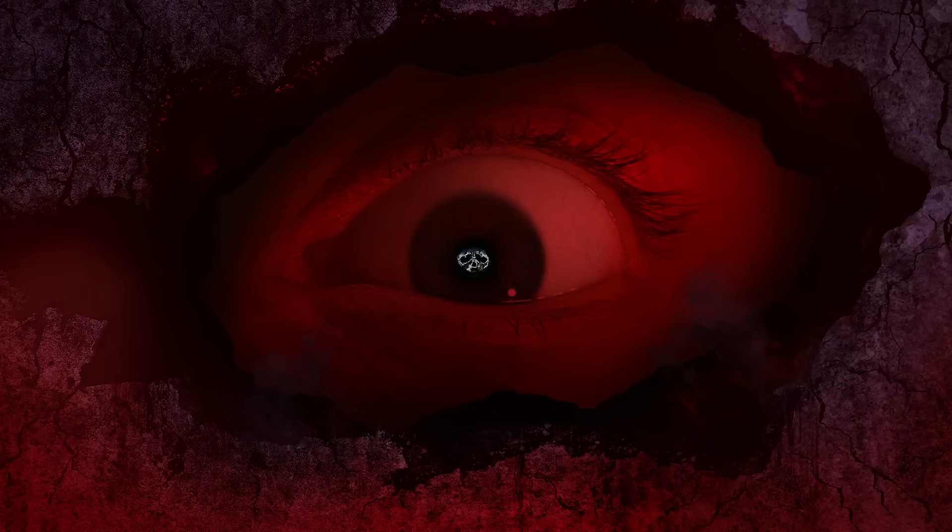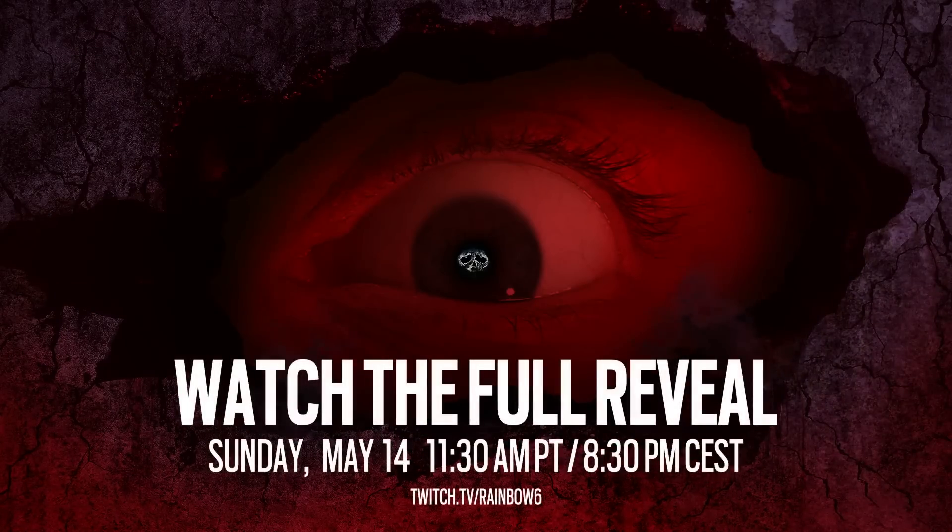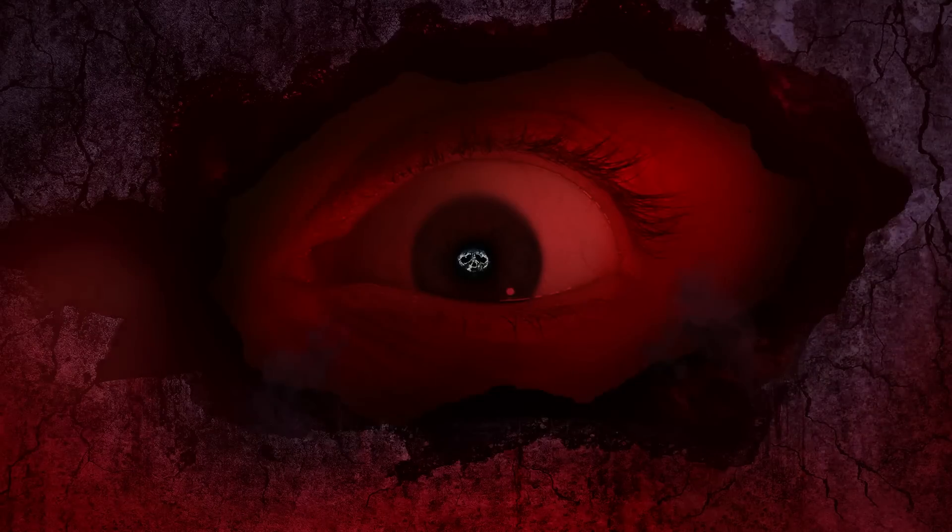Something else I found out after this teaser is what a dread factor actually means. It's a term for an event which is uncontrollable, has catastrophic potential, has fatal consequences, and can also have involuntary exposure — when all those elements come together it can be called a dread factor. This could be something like a virus outbreak or a terrorist attack, which is very much in the wheelhouse of Rainbow Six, and could definitely be linked to an event that Deamus is going to cause this season.